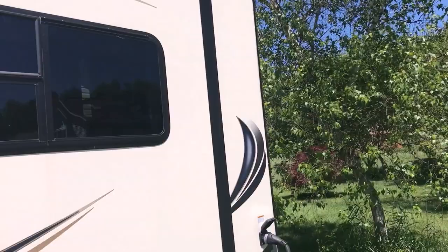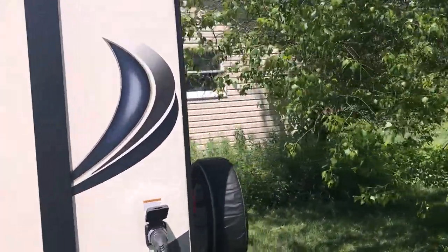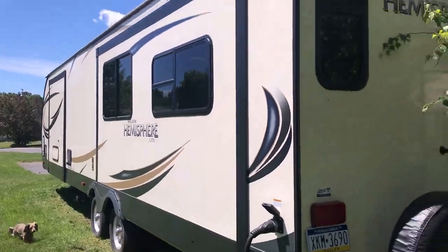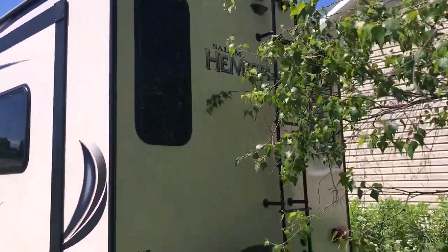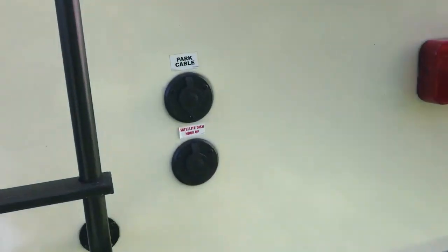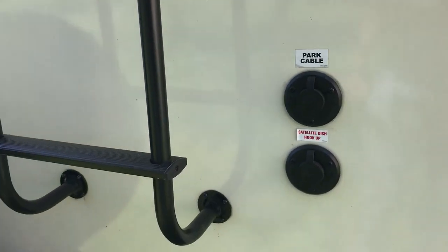It's all aluminum construction, so when you look down the sides you don't see any waviness. You don't have to worry about water rot and stuff like that, which you would with wood construction. There's also all your TV hookups for satellite or park cable.